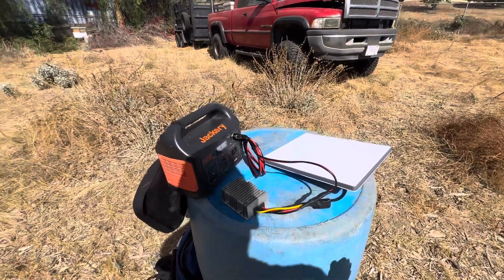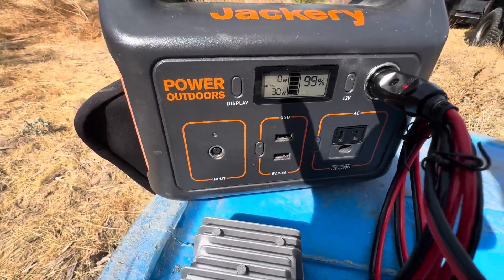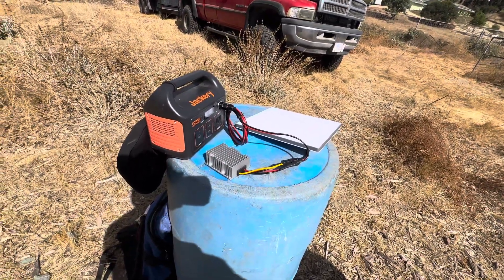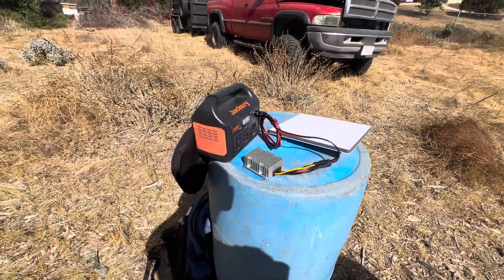So you can see now we've dropped down to about 30 watts. This connection will also work with the standard Starlink as well as the Mini, in case you happen to have the standard and not the Mini.